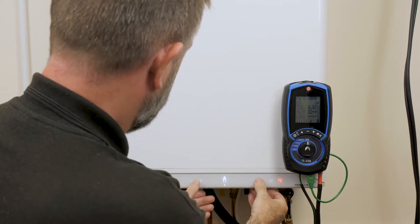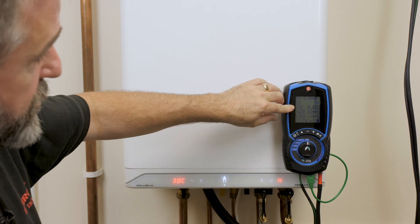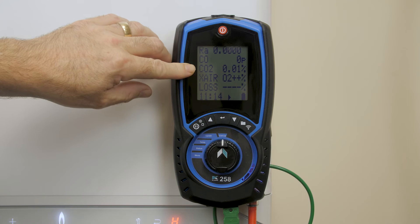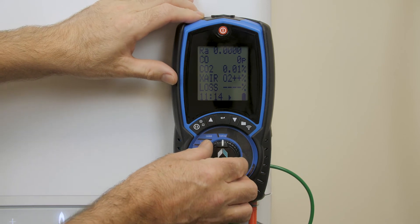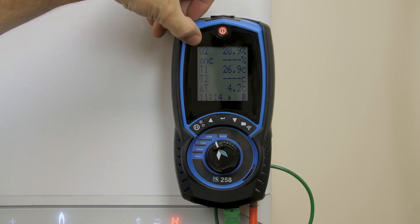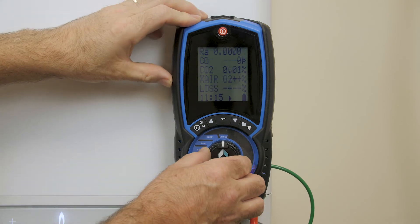I'm going to fire the boiler into high fire. All is now in high fire. What we're looking for — if flue integrity is good, your CO2 should remain at as close to zero as possible, and as you can see we're at 0.01. To check what the O2 content is in the flue, we select O2, and again you can see the O2 sensor is reading 20.9 — again a pass in terms of a flue integrity check.